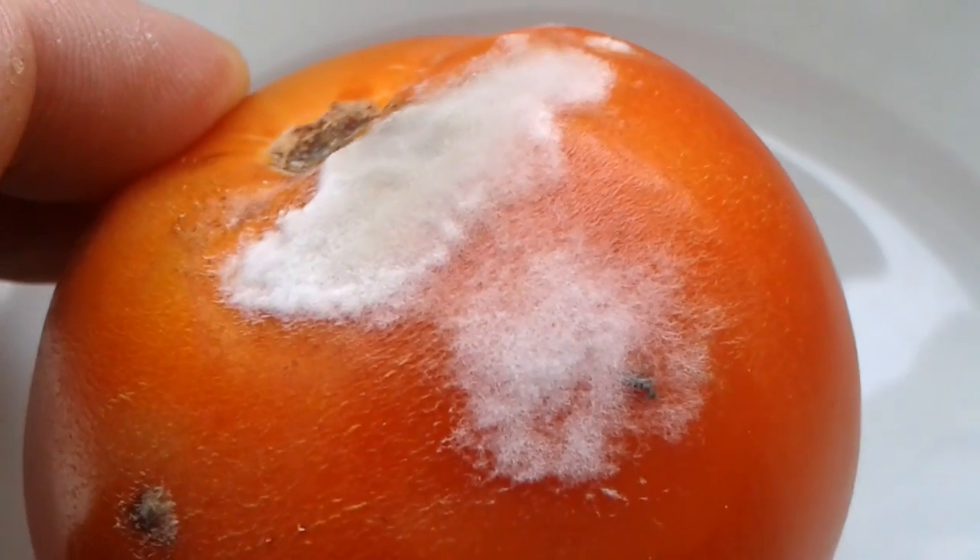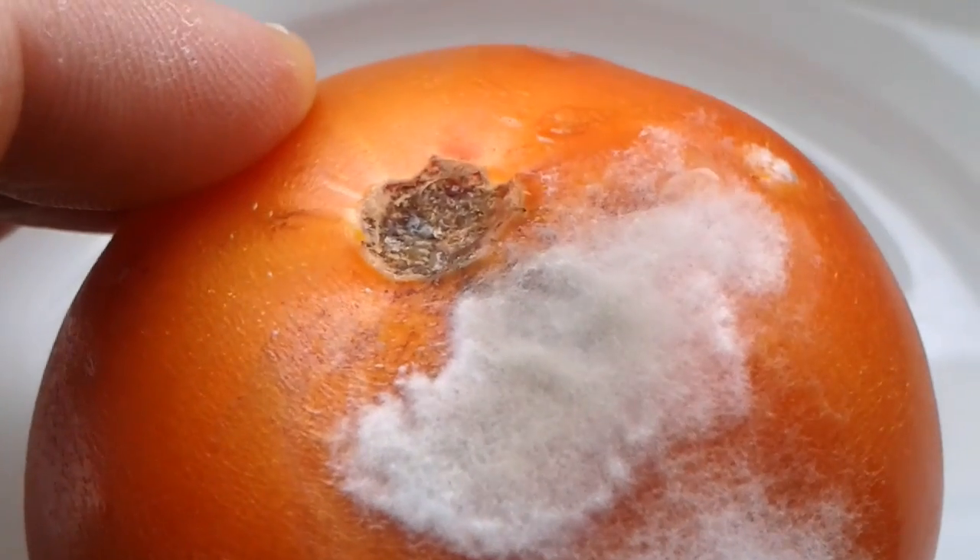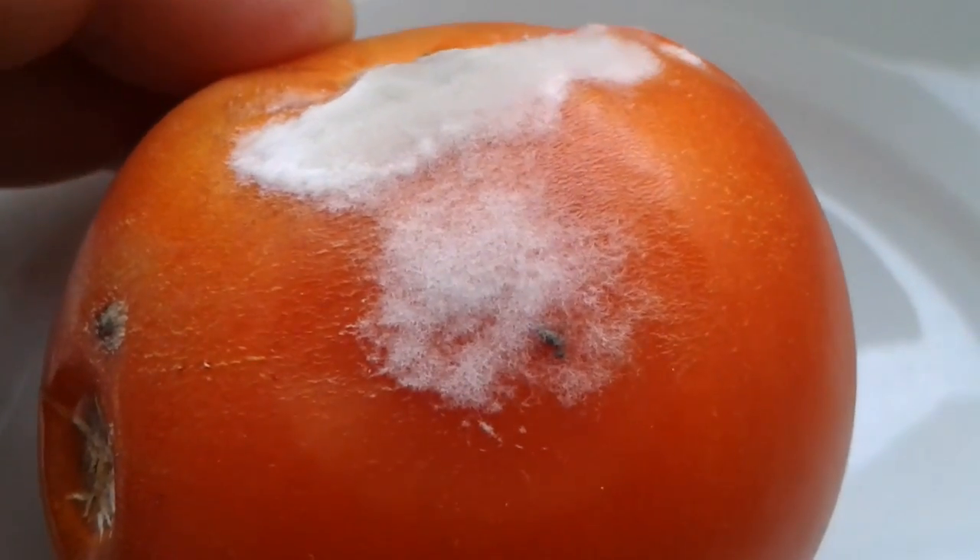This is the fungus in close-up — the white fluffy material. That's the mycelium of the fungus.